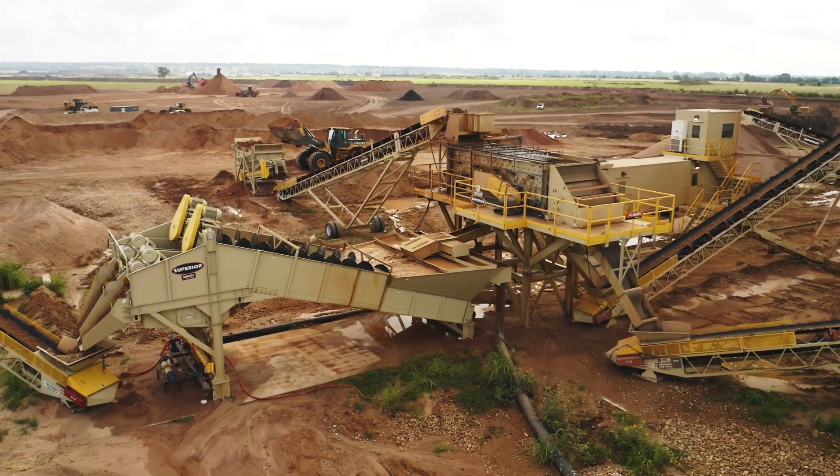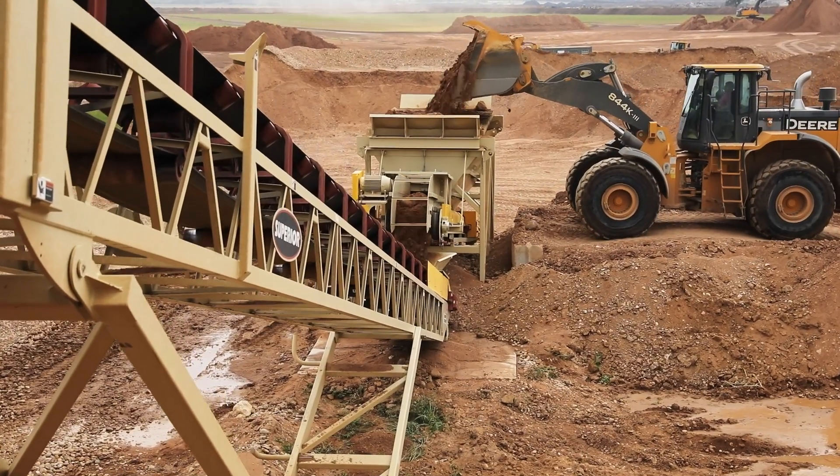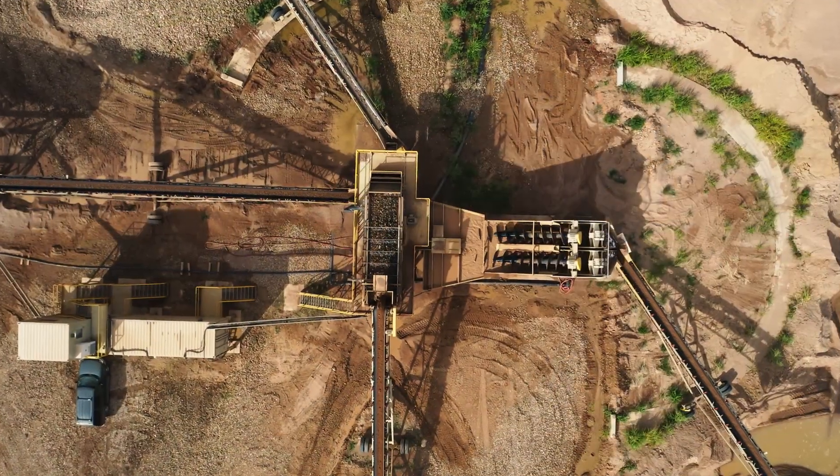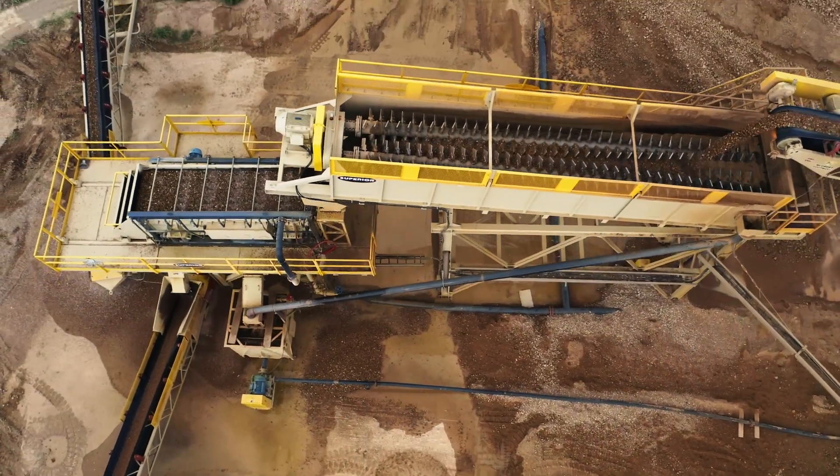We set this plant up on about a 325 ton an hour feed, but have planned on future growth over a three to five year period. The fusion was something we could offer them that was easy to set up — and when I say easy, this plant was really a dream.